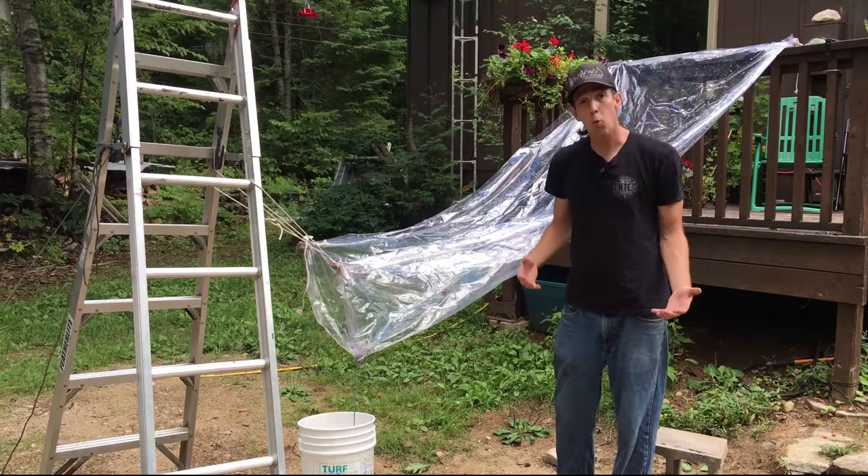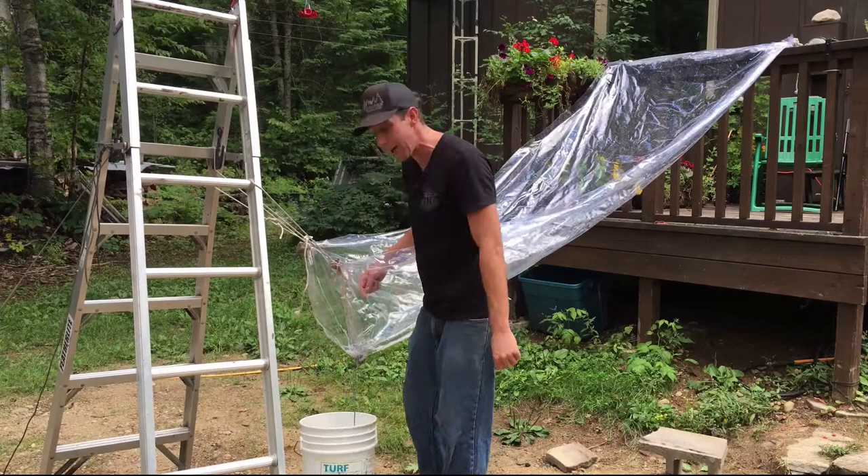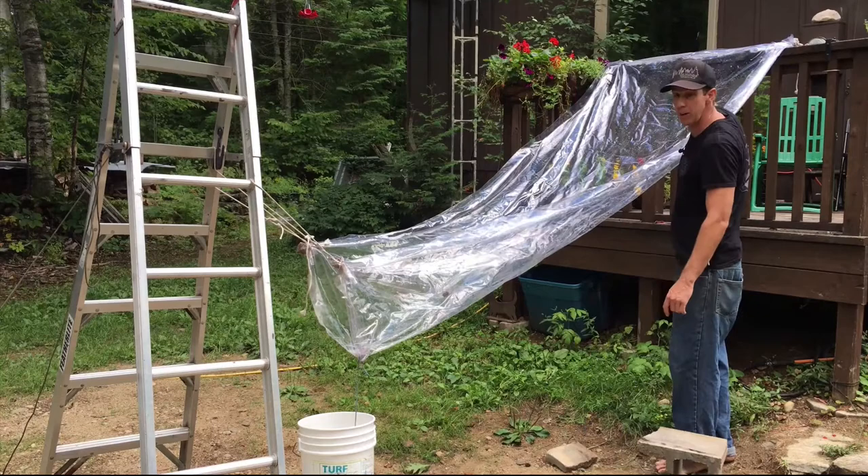There you have it — here's one version of an improvised water catchment system. I'm using my ladder to hold up the two bottom corners, which allows me to pull the middle part down into the bucket. I've got a counterweight on the bucket there. The top corners are fastened up high, so when it rains, the water catches on the sheet and flows down to the bottom into the bucket.